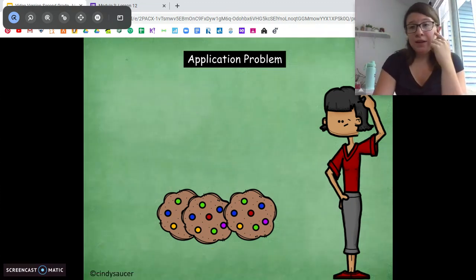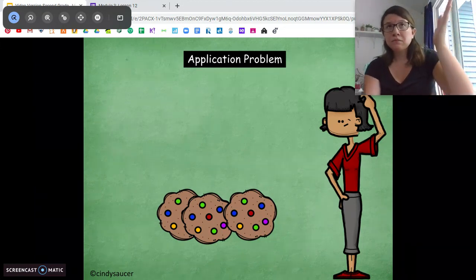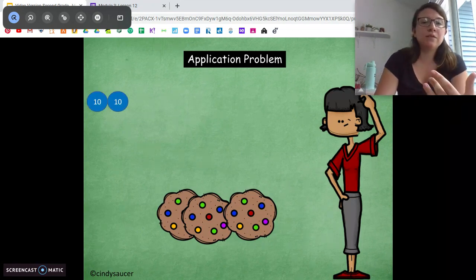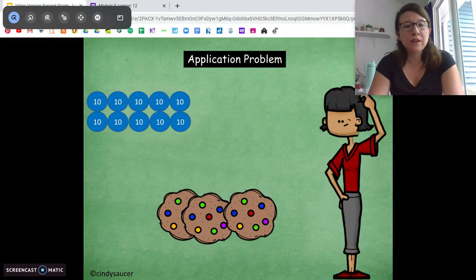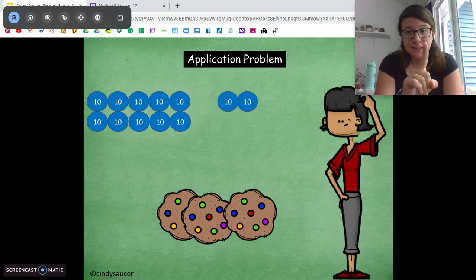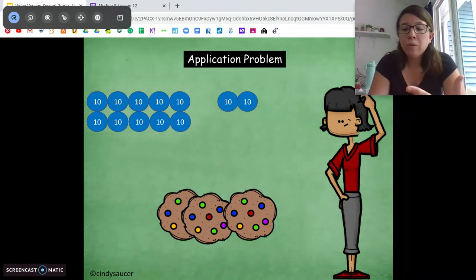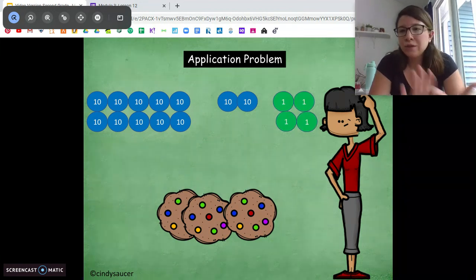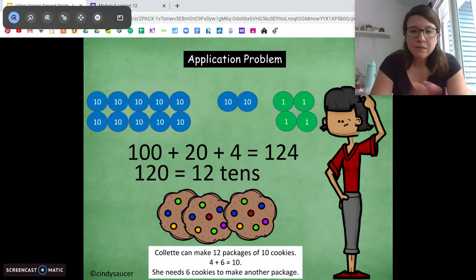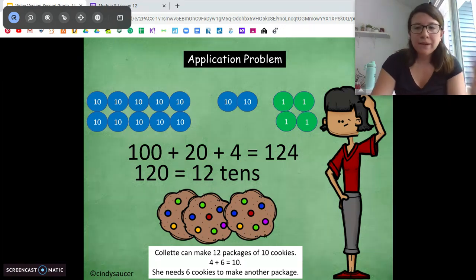Another way is by drawing a picture with bundles of 10. We can count from 0 to 124 by tens: 10, 20, 30, 40, 50, 60, 70, 80, 90, 100, 110, 120 — stop. How many bundles of 10 is that? 12. Same answer. Now the second part: we have 4 extra ones. We need to get those to 10, so 4 plus 6 equals 10. She needs 6 more cookies to make another full package. Whatever way you solved it — totally good.